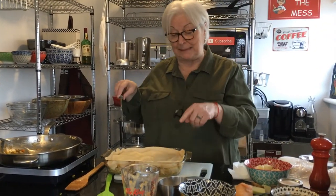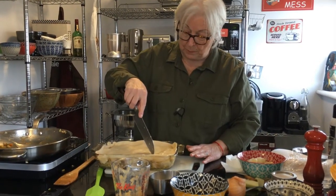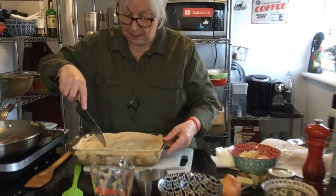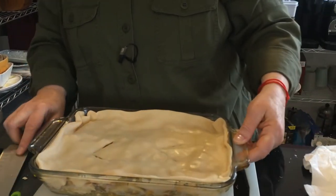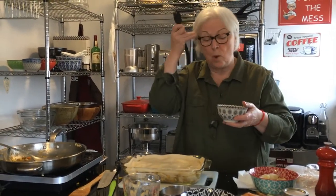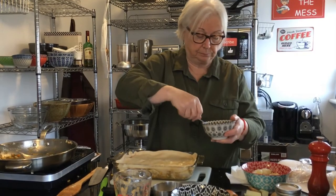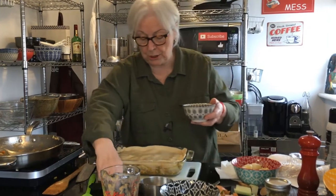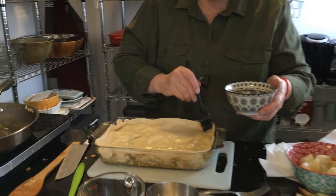What you want to do is put some slits in it so the steam can come out. I'm just going to put some V's in here. It's not perfect but good enough. Then take an egg wash — one egg with a tablespoon of water — mix it up, and wash the top of the crust so it gets nice and shiny and crispy.